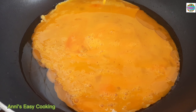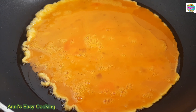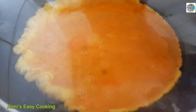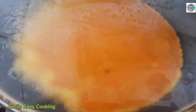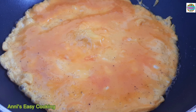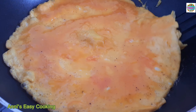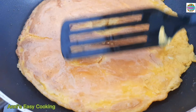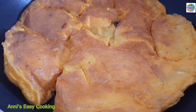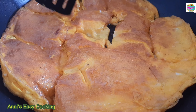Now, when I do it, I'm going to add the oil, and then I'll add some oil.